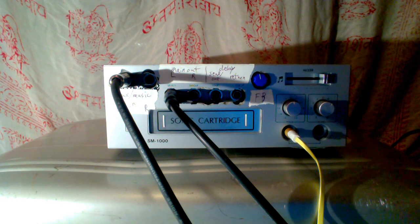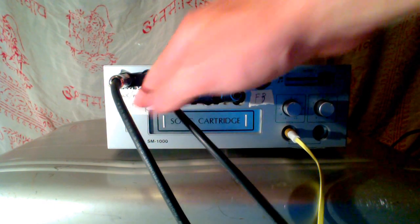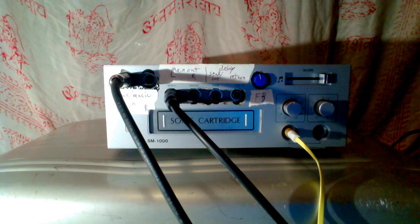Now back to the drum machine. Got that grooving along. And now into this, which is the aux music in left and right. I've got the kick drum coming in.